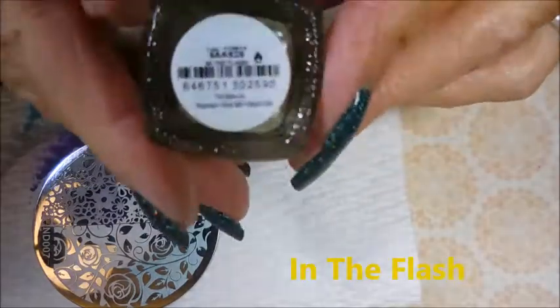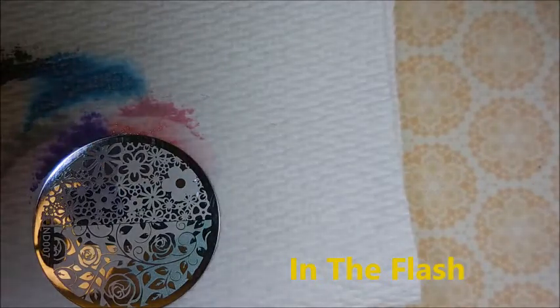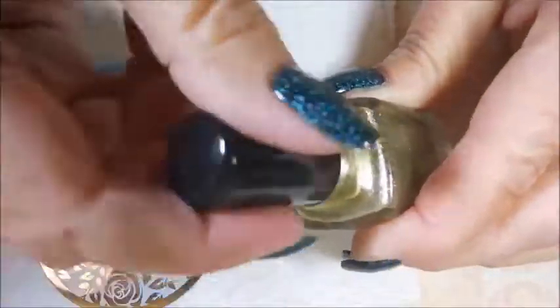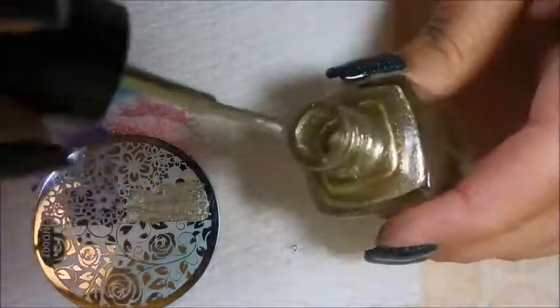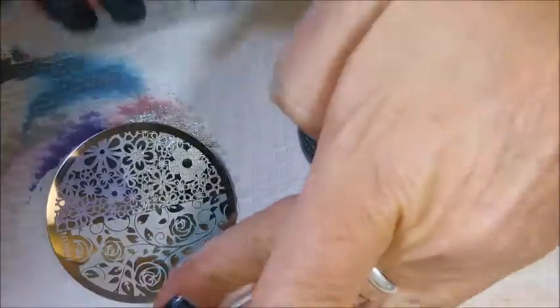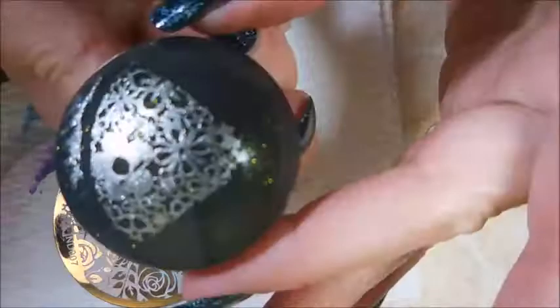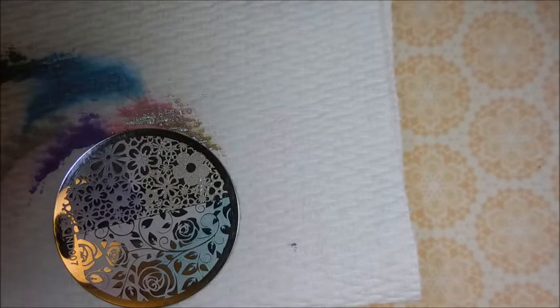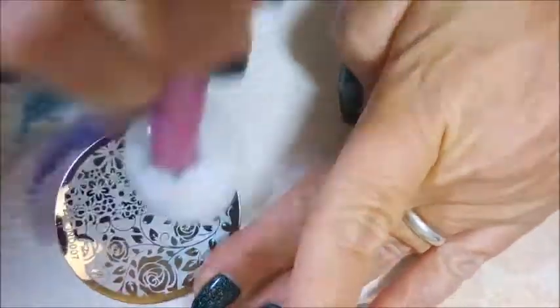And now we have In The Flash, and this is like that gold silver metallic. I have used this one in a manicure since I made this video. I am so impressed, I'm loving it. Because in the bottle it totally looks gold, but when you stamp it it's got gold and silver — it depends on what way you're holding your nail. Just some good stuff.